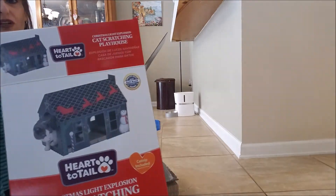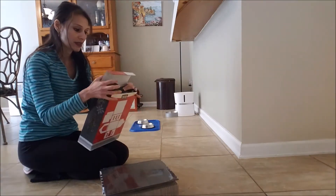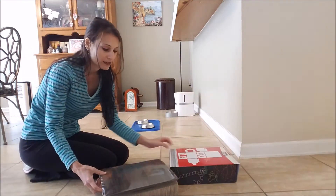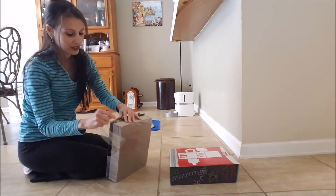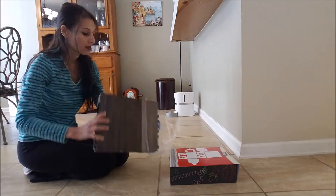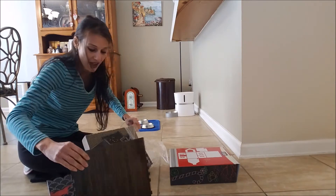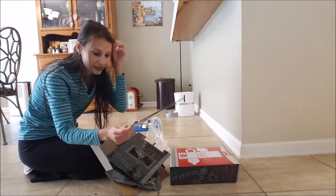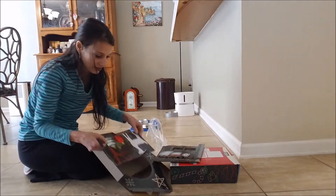Let me pull it up a little closer. So it looks like an actual house that they can kind of go inside and play with. It looks like the directions are on the back side of the box. Wow, childproof — I should have had my cat scratch it open for me. Oh cute, this one's a Christmas edition. There's like a snowman on here, I see a candy cane, reindeer.